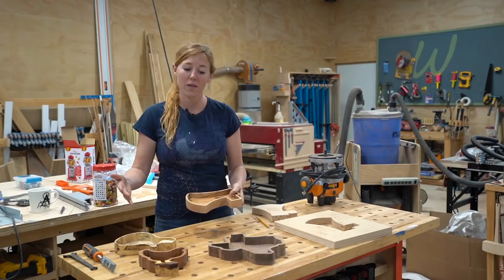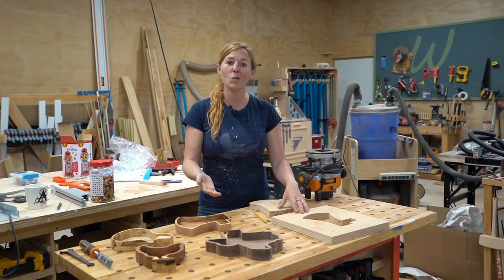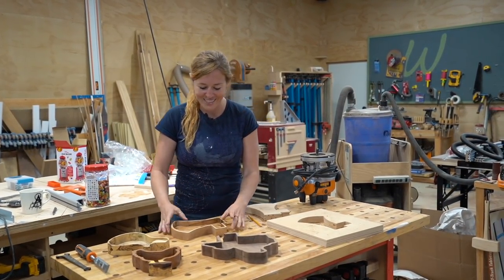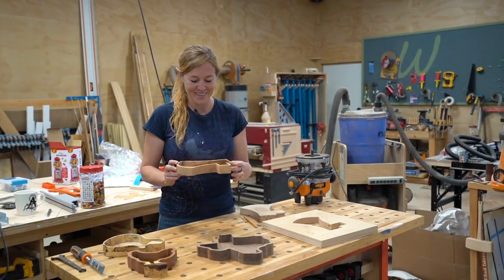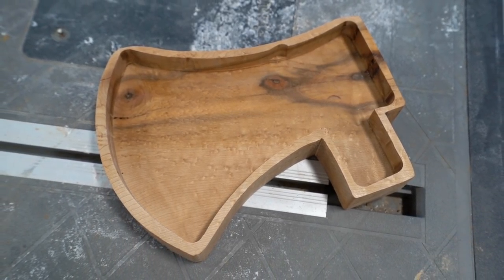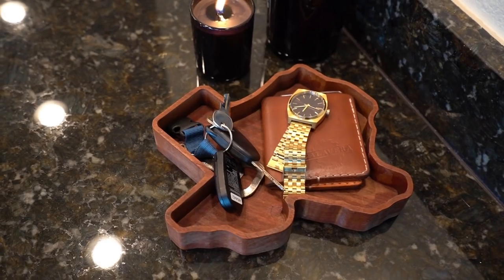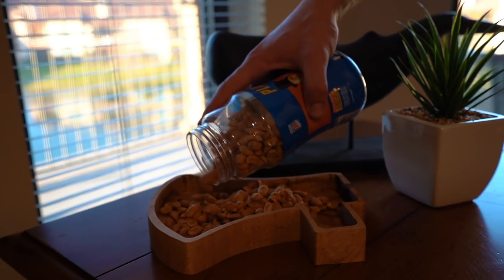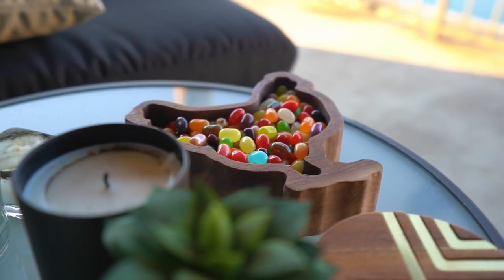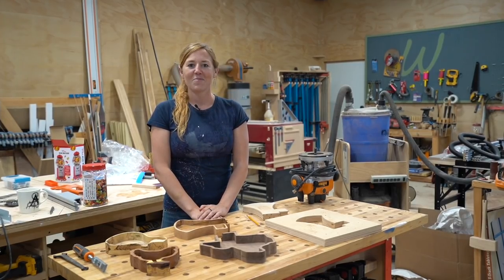Now I do have a CNC so I can do these on my machine, but I really wanted to do one by hand so that if you want to make a custom parched tray you understand the process and how you can go about it. Even though this one is much less perfect than what a CNC can do, it has so much character — it's more about the process and being resourceful. I hope you enjoyed coming along, and if you'd like a parched tray I have these three shapes available on my website. Everything I used is linked in the description, and I'll see you on my next project.